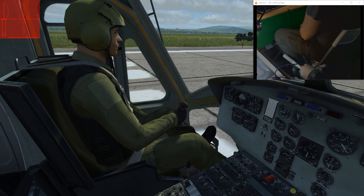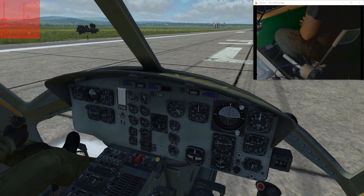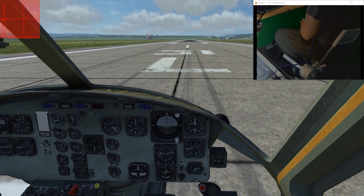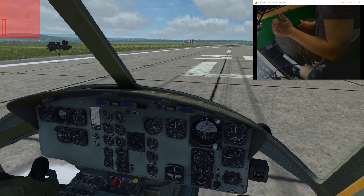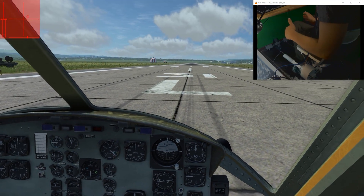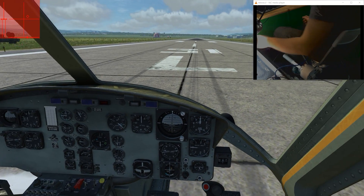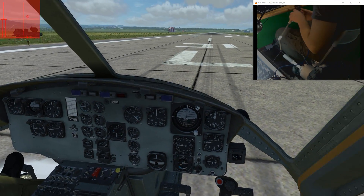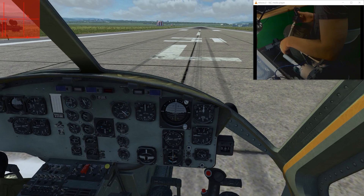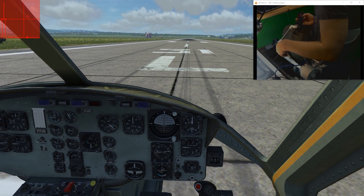Hi guys! Today I want to show you the Chimshare Mark III controls in a physical sense. I have a webcam right here pointed at the control set and I have the full Mark III control set here. This is the detachable cyclic grip from the Mark III version.